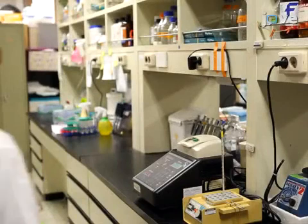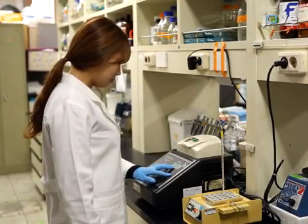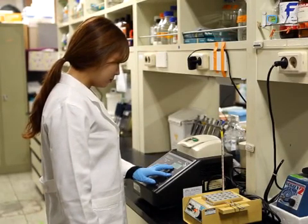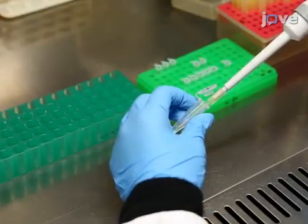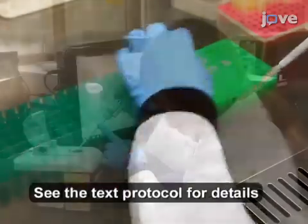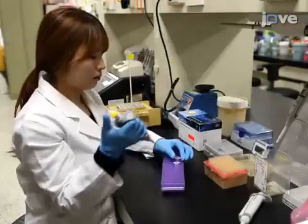To make the ubacteria probe, use a 70 base pair DNA fragment as a template and two 15 base pair primers to amplify the probe by PCR. Collect the amplicon in buffer at a known concentration, then label the probe with a DIG DNA labeling and detection kit.